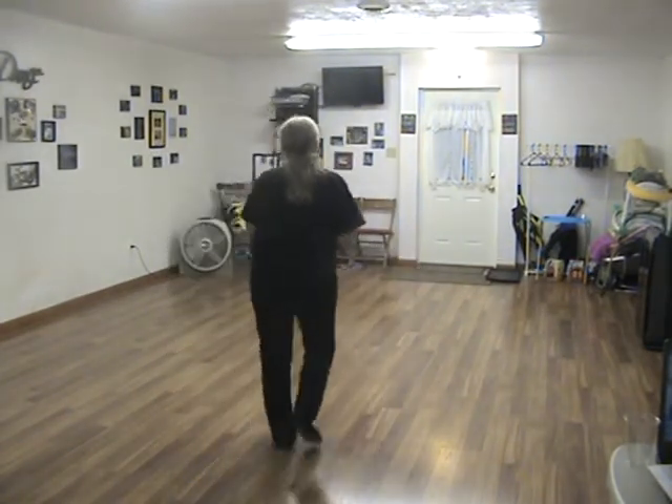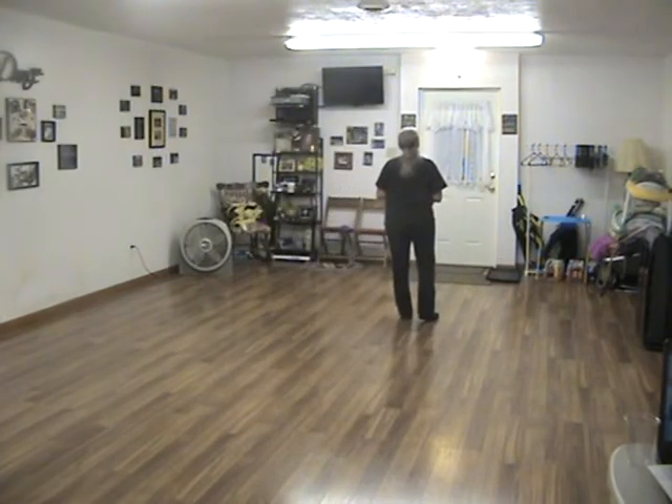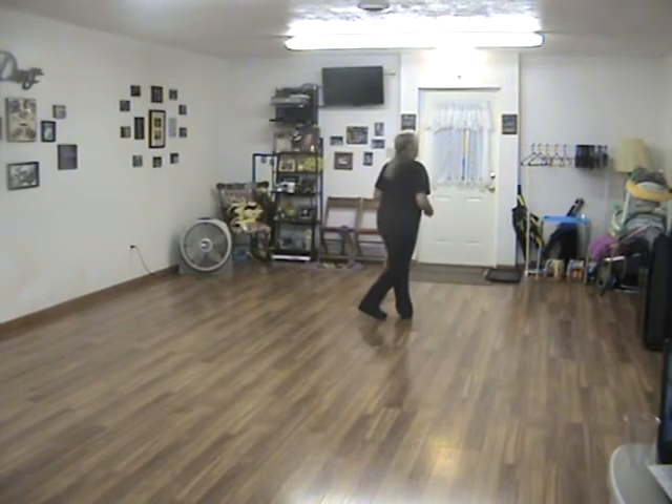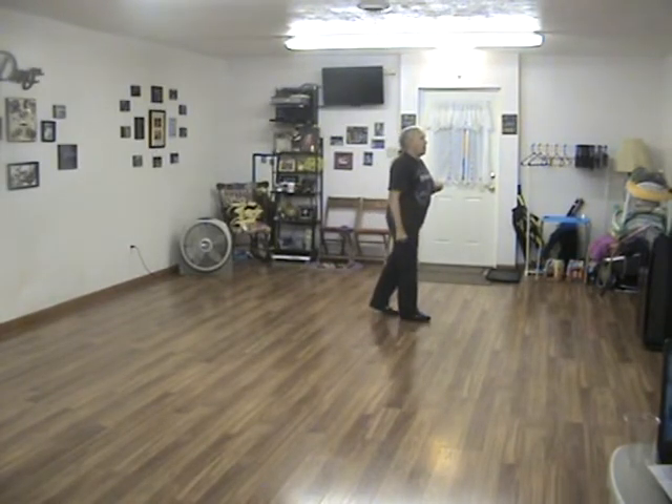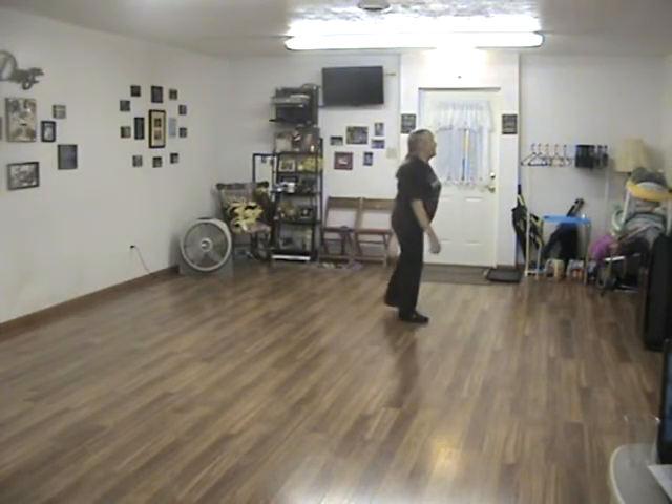We're going to go through A first. You're going to start with pointing your right toe forward, touch your right toe to the side, do a sailor quarter turn. Do the same thing with your left — touch left forward, touch to the side, sailor quarter turn.